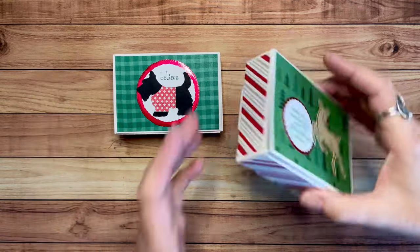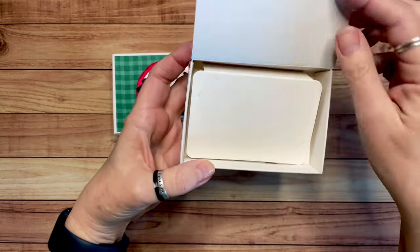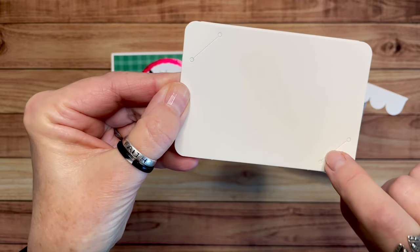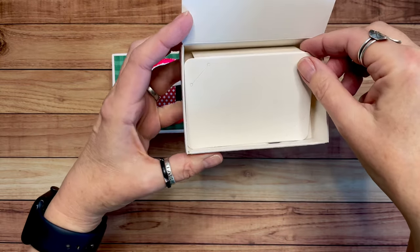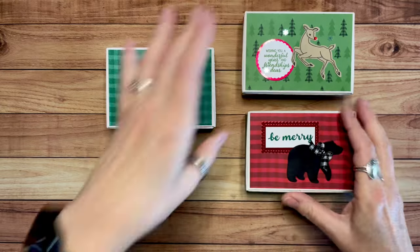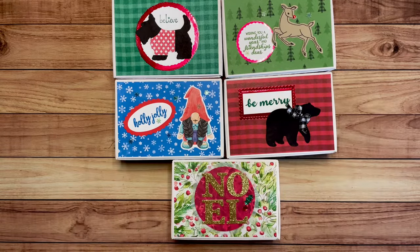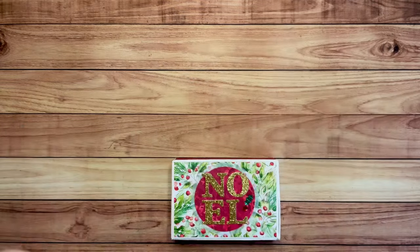Then I also made some little gift boxes. These are in the annual catalog — they're the scalloped edge gift box. They come with a little riser in here that you can put a gift card on. You can see the little slits there — you can slip a gift card in and put it in there. But if you wanted to use it for a small gift, like some jewelry or maybe some candy, you don't have to use that; it just comes right out. I just went through and looked at the stamps and the paper that I had on hand, and these are some of the ones that I made. Look in your stash and you can come up with some cute ideas for those as well.